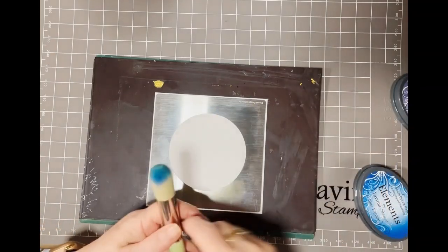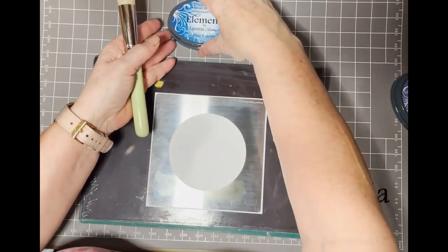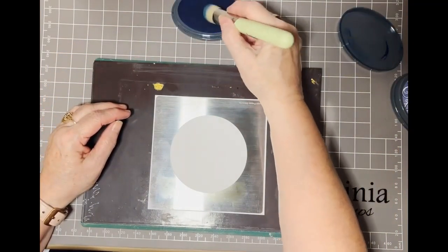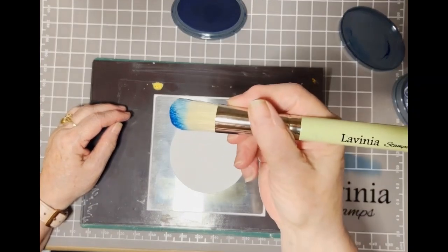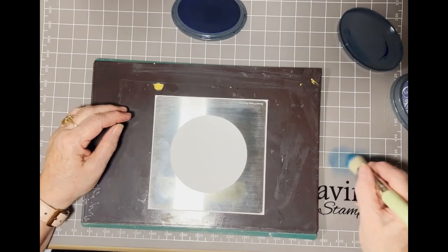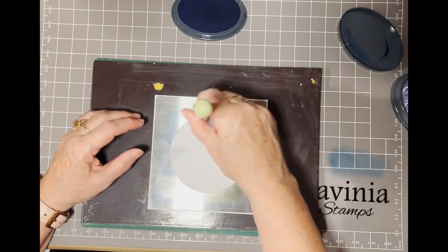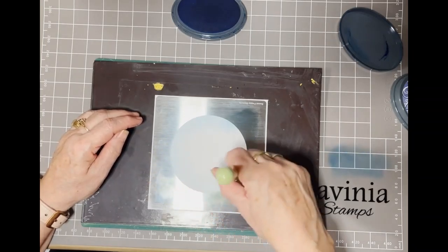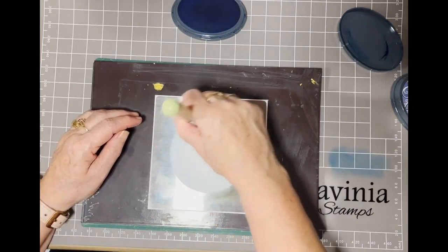To start with I'm going to use my blue inks. The first one I've chosen is Blue Lagoon, and this is for my sky. I'm just going to take my brush and dab it into my ink — I'm using the Lavinia brushes because I find them really nice to use. I'm dabbing my brush on the side and then gently using a circular motion going all around the edge of my circle to get blue coverage.